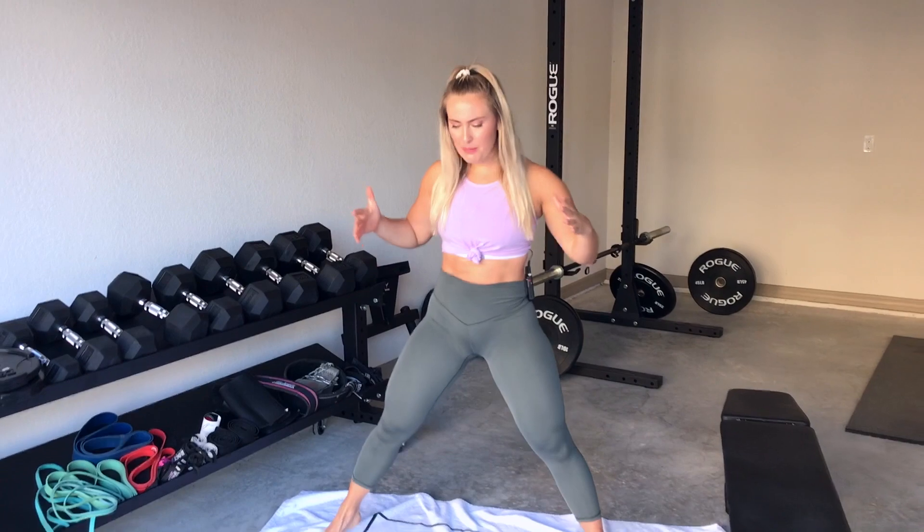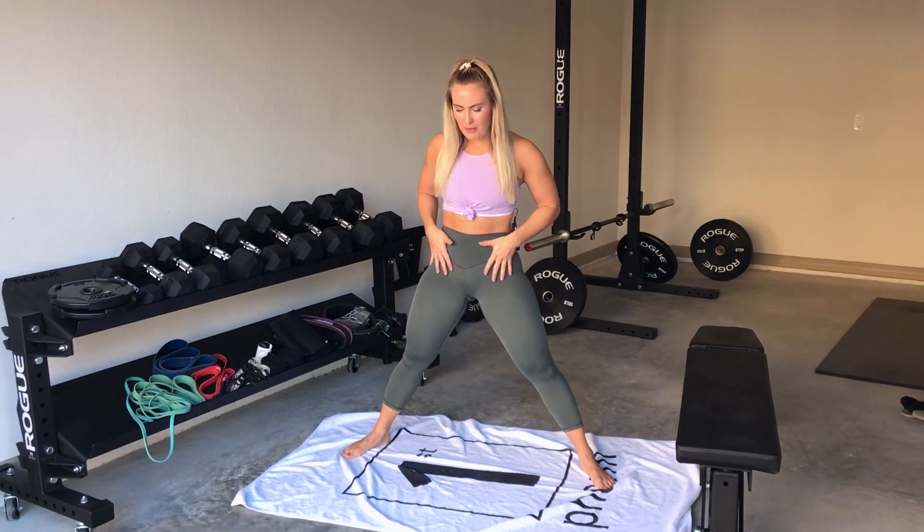Today we're going to go over tight hips and do a mobility flow. Don't forget to like and subscribe so you never miss another video. Okay, we're going to get right into it — a mobility flow to help loosen up our tight hips. These bad boys do tend to be tight, so let's work with them.